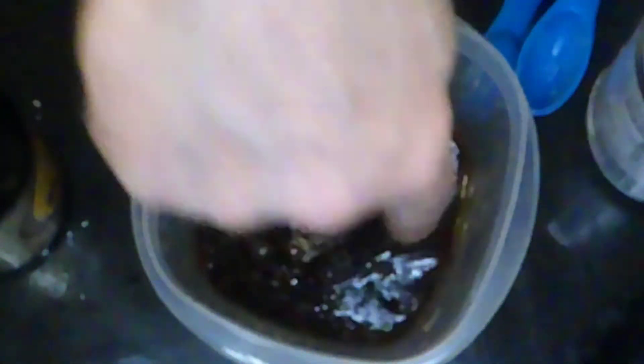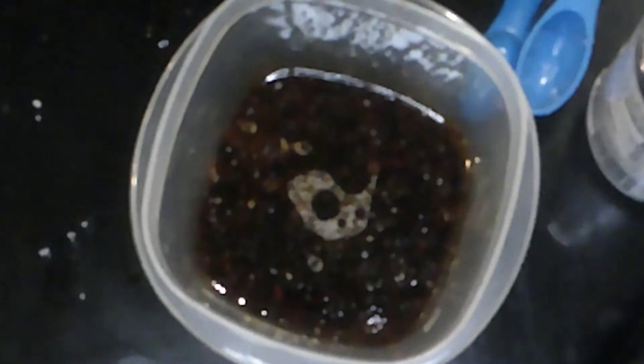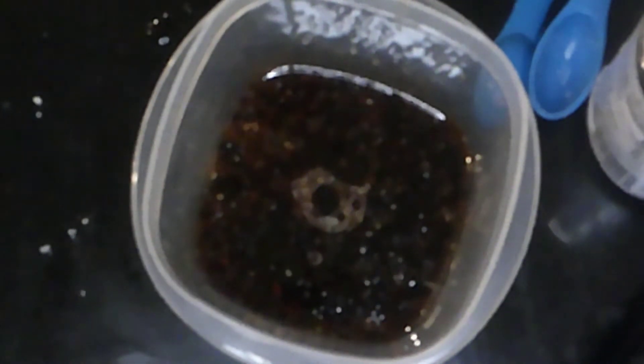I'm going to give it a quick little whisk and a taste. It needs a little more tamari — most definitely more rice wine vinegar as well, so I'm going to add a bit more of that. The pancake is done cooking.